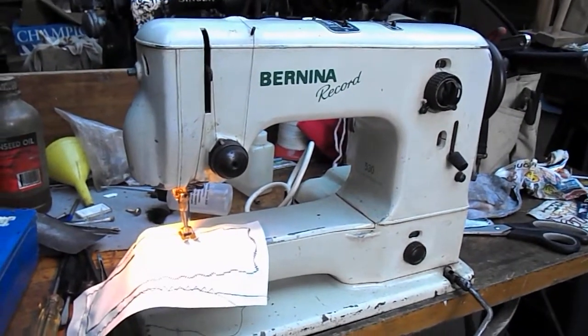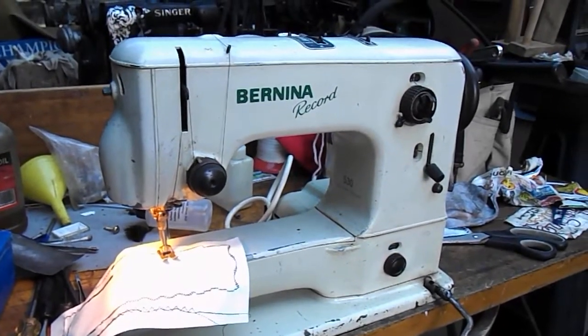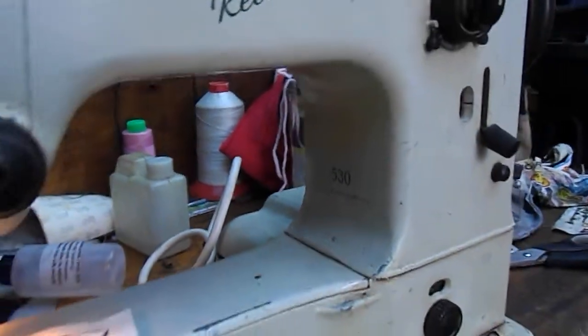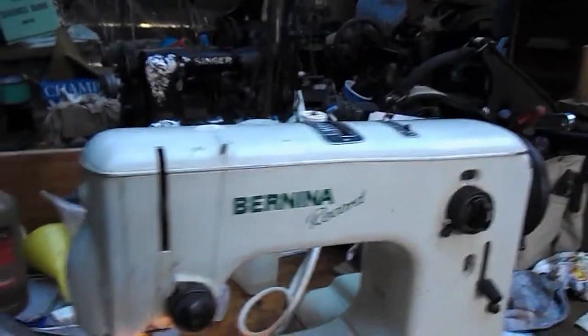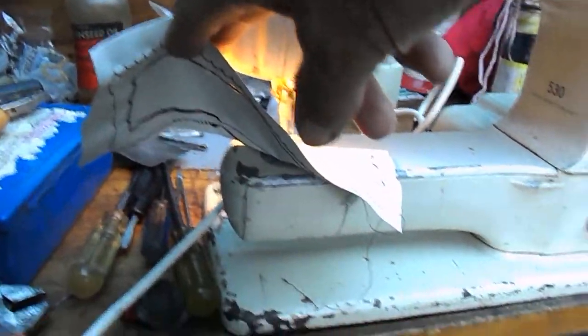G'day guys, Wayne and Judy from Down Under. This will just give you a little idea of how you can salvage things. So a Bernina 530 Record — we picked this up and it was in a really, really poor condition.